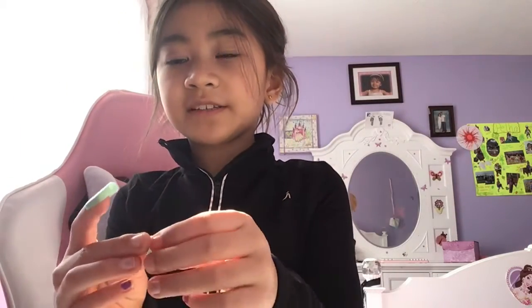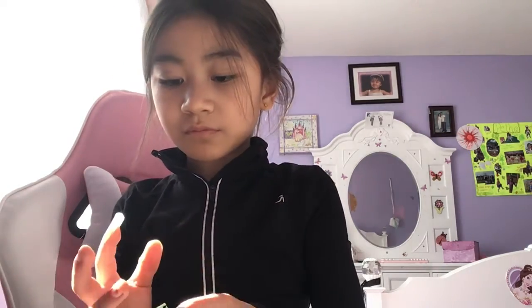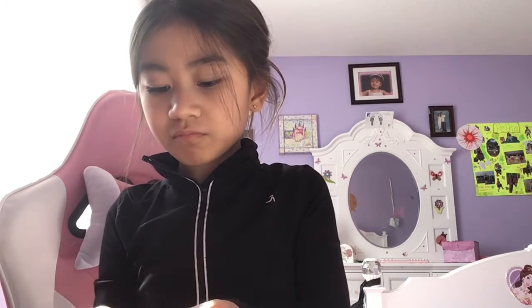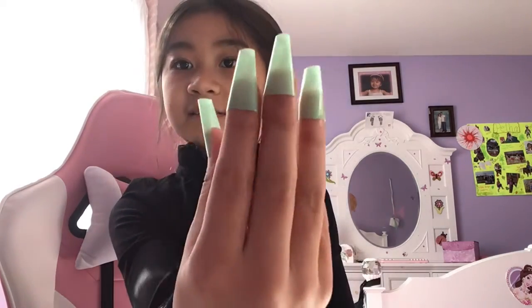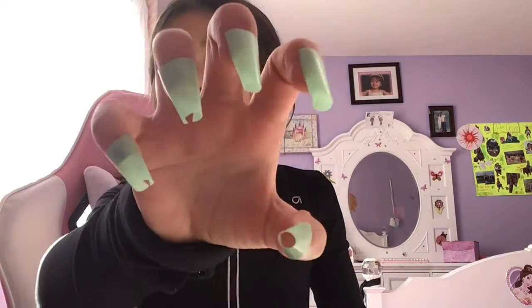Now we're going to put them all on — it's time lapse time! Now you guys can see I finished putting them all on my nails and they look great.